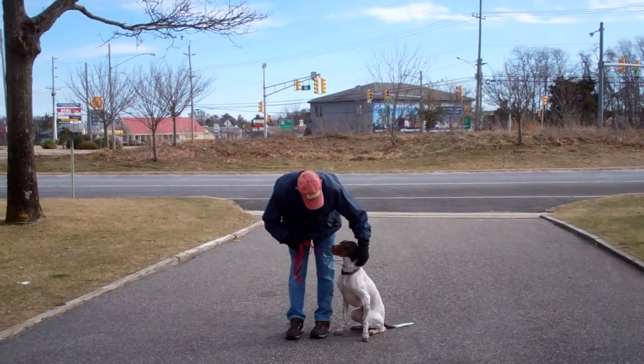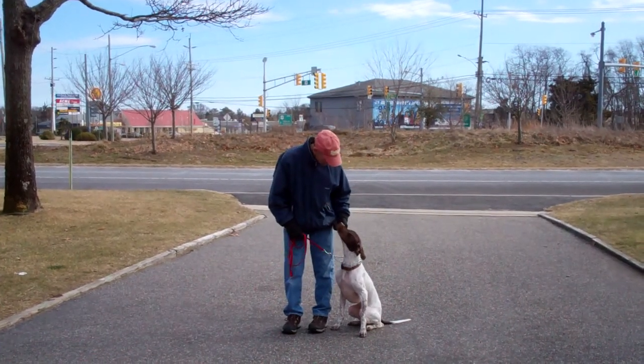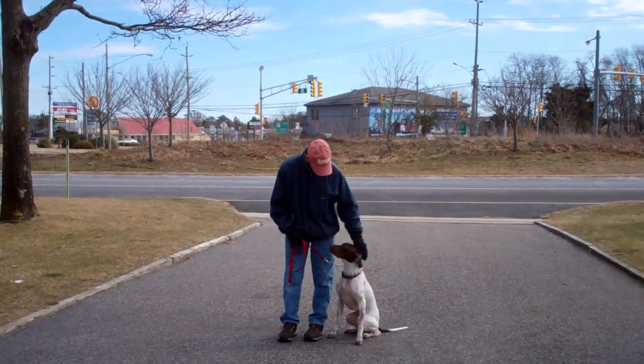We've demonstrated for you the obedience commands that Jethro has learned here at school. It's been a pleasure working with Jethro, and thank you again for choosing Williams Dog Training Company as your personal dog trainer.